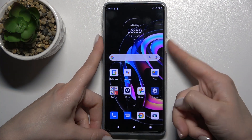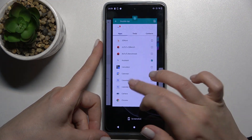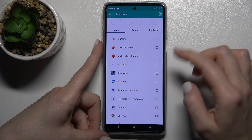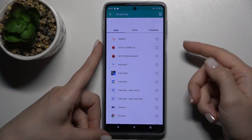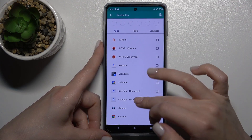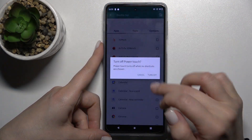As you can see, that works. If you want to turn it off, tap the checkbox again to uncheck it, and as you can see, nothing happens when you double tap — it's now disabled.